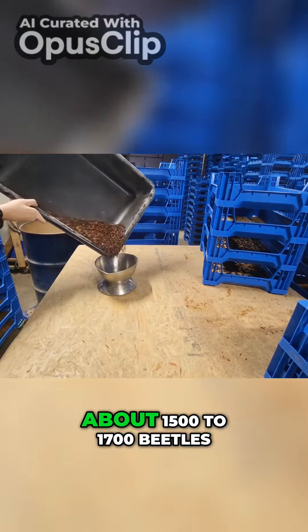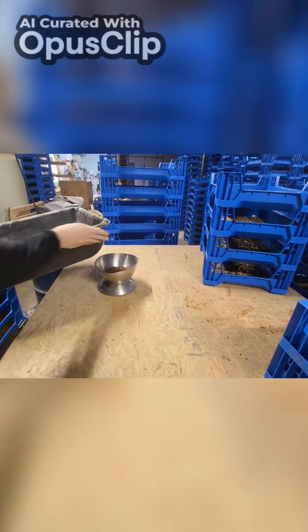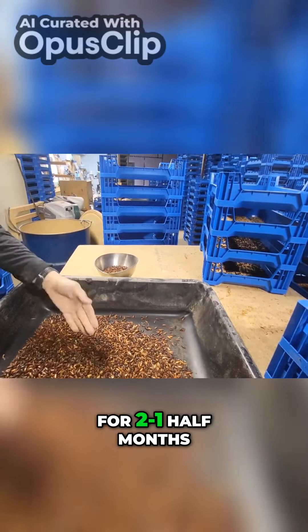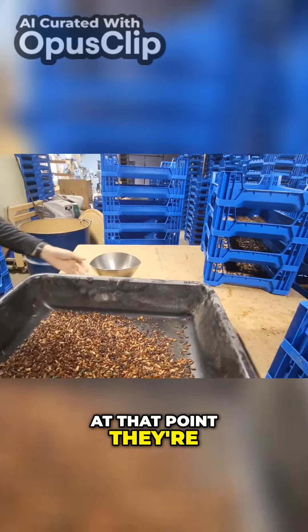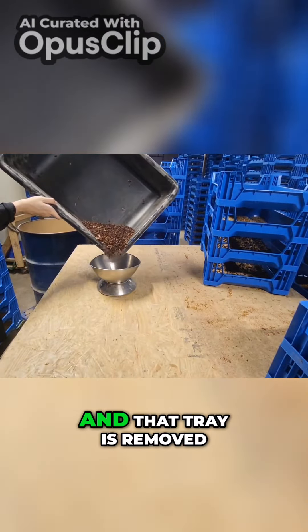Right now I'm putting about 1500 to 1700 beetles in each tray, and then I will rotate those beetles out of those trays once a week for two and a half months. At that point they're basically done laying eggs and that tray is removed.